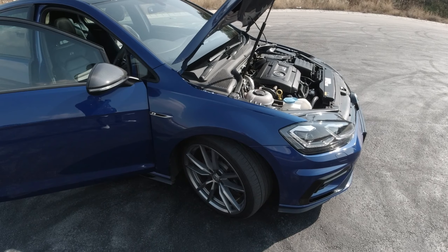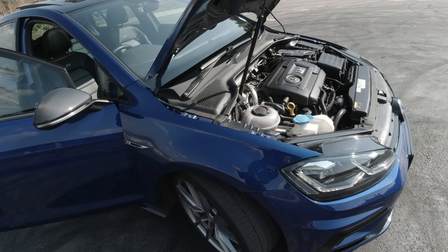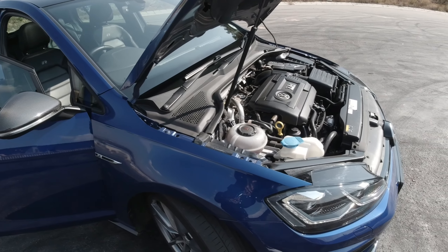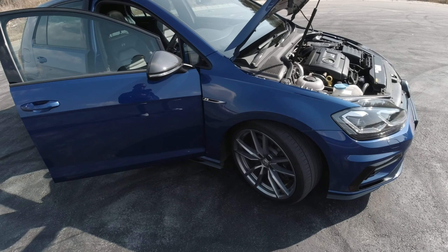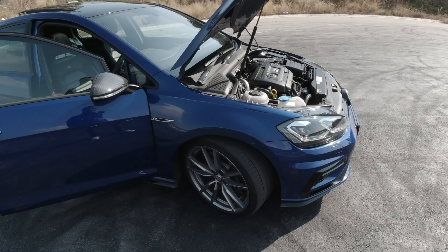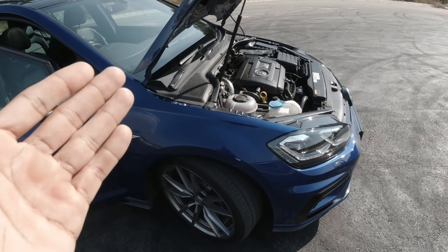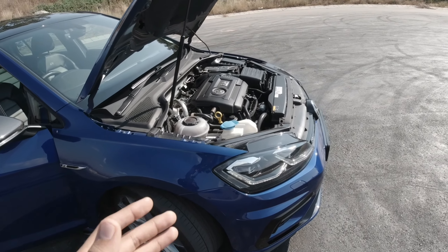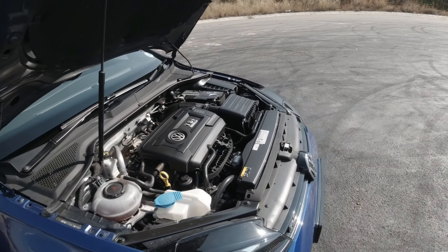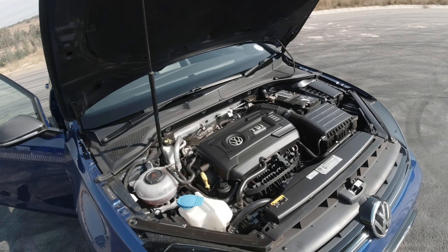The car is all-wheel drive being an R, but it's a Haldex all-wheel drive system, meaning most of the time it's actually front-wheel drive. It'll only send power to the rear when the surface is a little bit slippery. Can it send 100% of the power to the rear? Not really — only in a rare occasion where the front wheels have zero grip might it possibly send 100% to the rear, but that's unlikely to happen. It's capable, but not really.